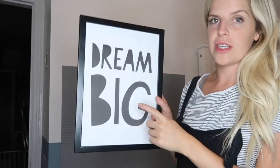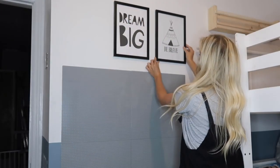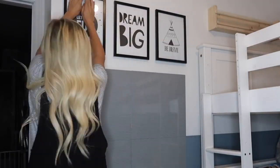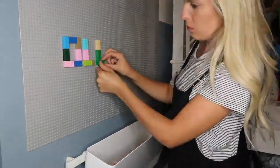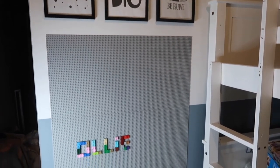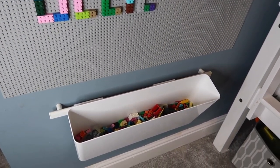Now I'm going to do the exact same thing with the prints and frames. I'm going to film the boys' reaction to this in the morning.